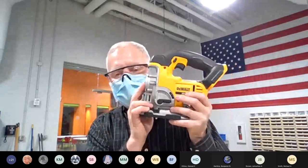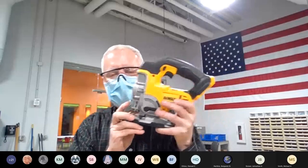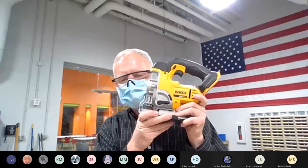We generally think of a jigsaw as for wood materials; however, with the right blade you can cut metal and plastic. Make sure you have the right blade and you can cut other materials.